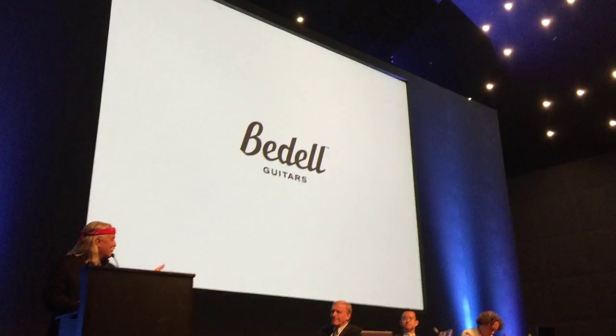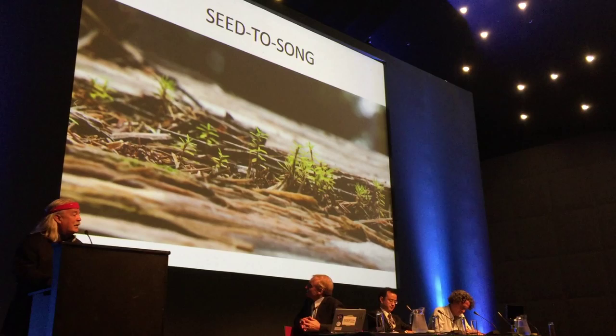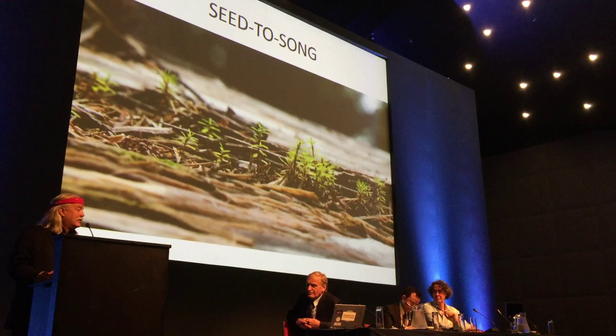I'm so pleased to be here. I'm the beneficiary of all the work that everybody up here does and that a lot of people in the room do. My story doesn't begin with the killing of a tree — it starts with the birth of a tree.